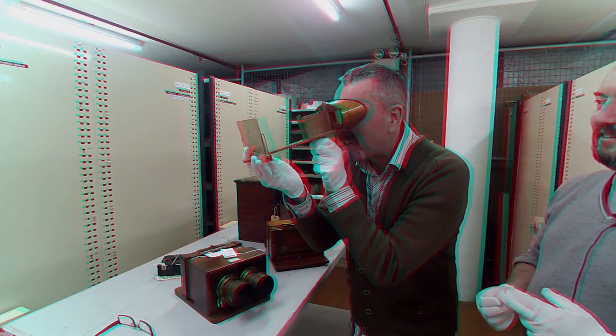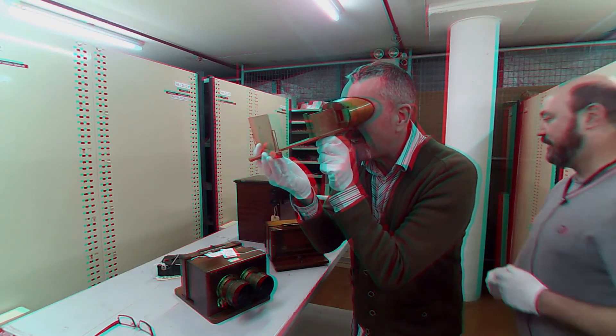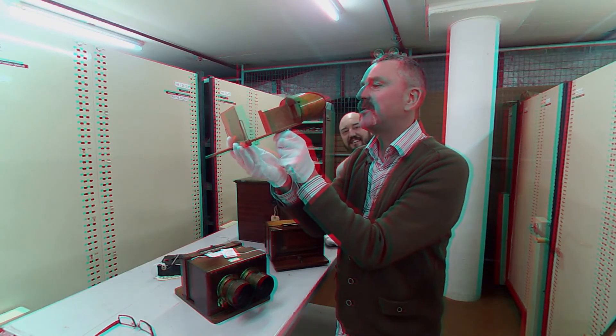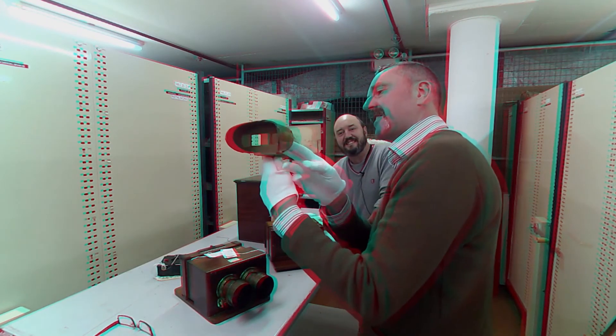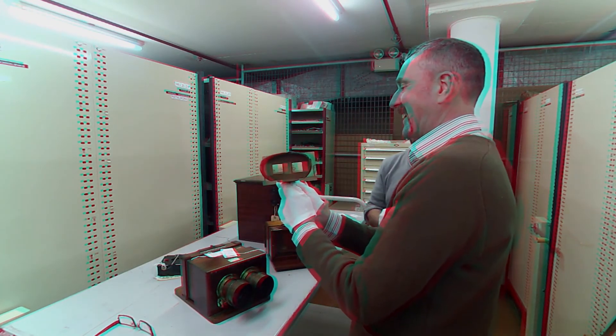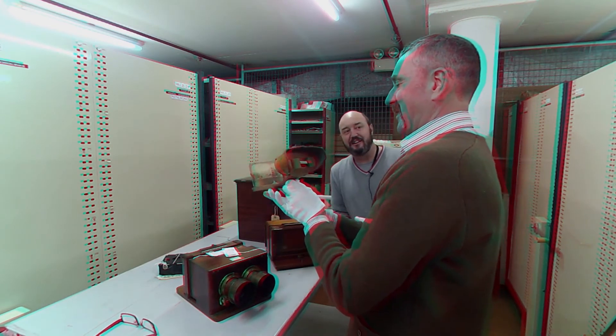The problem with this one is it doesn't have any lenses in it. Would that make a difference? It will make a huge difference — it is a slight failing of the stereo effect without the lens.